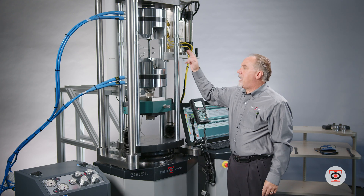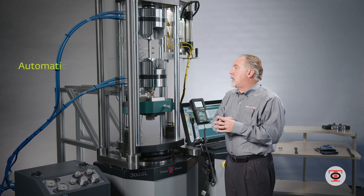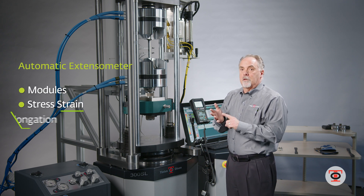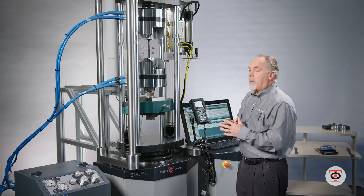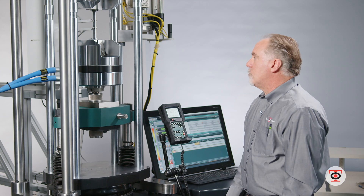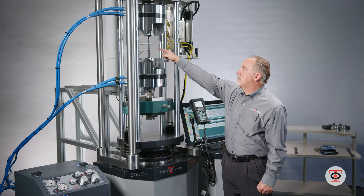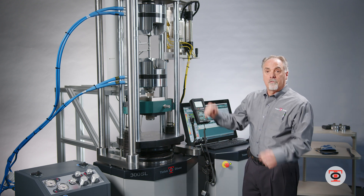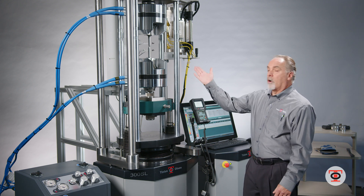This particular machine has an automatic extensometer — it will engage, stay on through failure, and open up after the test is done to give you your modulus, your stress-strain, and your total elongation, all automatically. Now it will start to load and pull that specimen apart. You'll notice the material starting to neck down — that's where it's going to break, right in between the gauge length. The specimen broke and the arms open up.